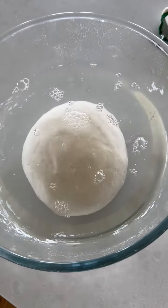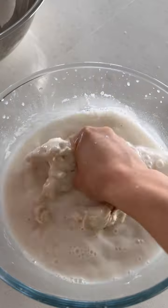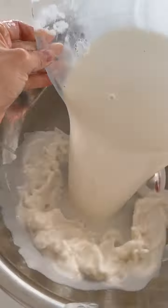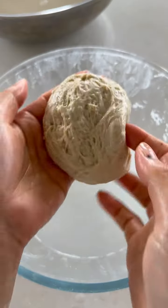Then it's time for washing, which extracts the starch and leaves the protein behind. You want to do about five to six rounds of washing, adding two to three cups of fresh water and squeezing the starch from the dough over and over till the water runs pretty much clear, always reserving that starchy water for the noodles.